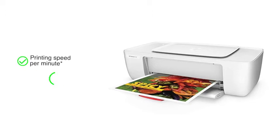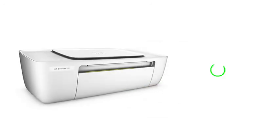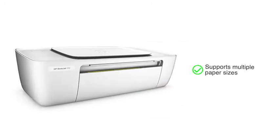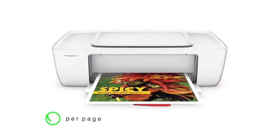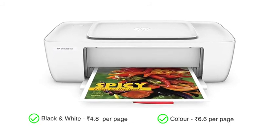You get a printing speed of up to 7.5 black and white pages or 5.5 color pages per minute. The printer also supports multiple paper sizes to help you with various print requirements. Printing cost per page is 4.8 rupees for black and white prints and 6.6 rupees for color prints.